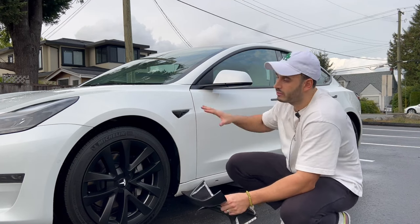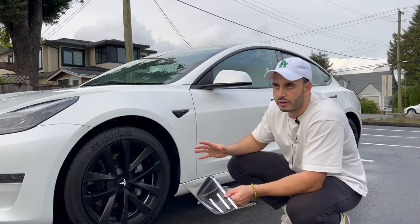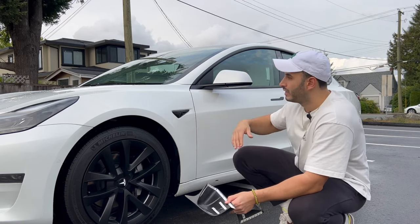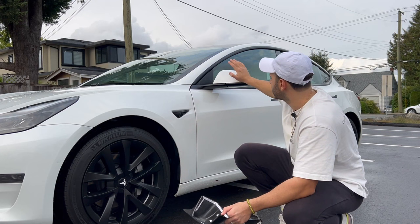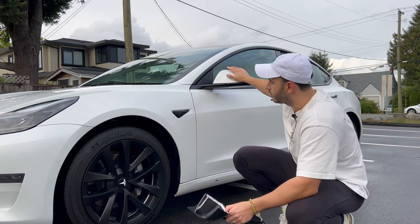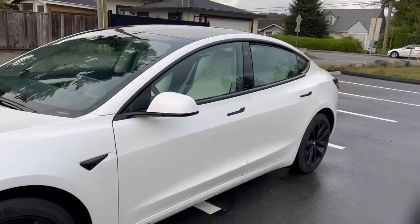That's the number one thing — if you want it to last long and stay on properly, you really need to prep the surface. I've already prepped this before the video, but all you need to do is wash these. If you're going to wash these, you might as well wash the whole car. Take some soap with a bucket, wash the mirrors, make sure everything's off — no wax, no nothing. Prep it and it should not feel smooth.